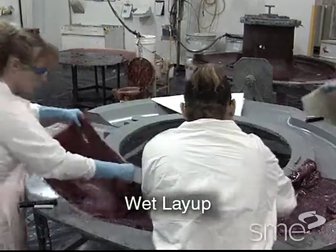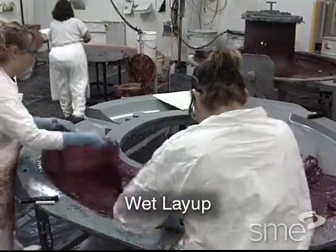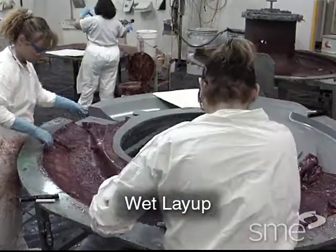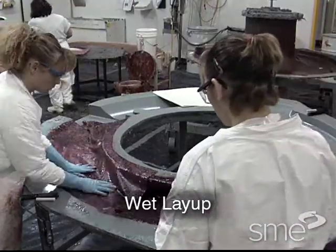Wet layup is the most common manual method of making fiber reinforced plastic matrix composites, with thermosetting resins far more widely used than thermoplastic resins.